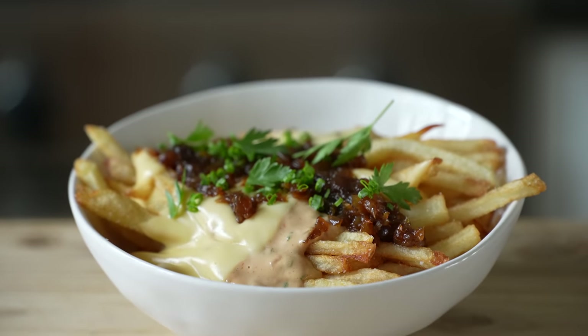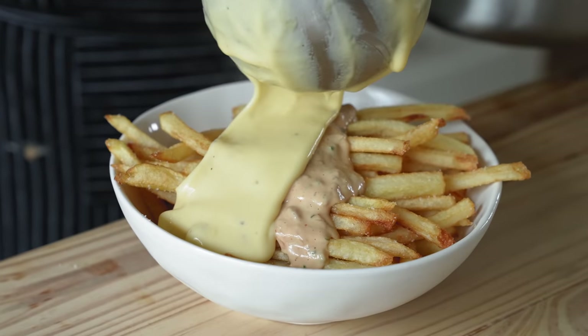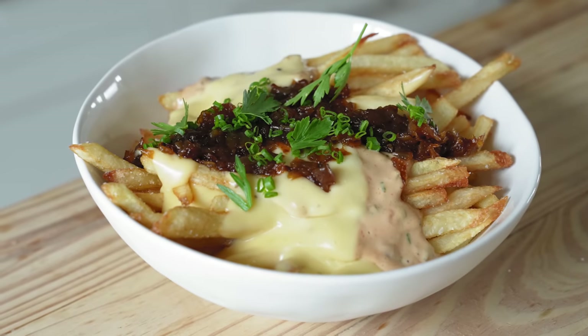In-N-Out animal style fries — this has been a highly requested one. At the end of the day, what you're looking at are potatoes that are fried, covered in cheese, a burger sauce, and caramelized onions. Let this be a lesson that technique over everything. Papa love you, Papa miss you, and if you make this, Papa kiss you. If you no make, then Papa no kiss.